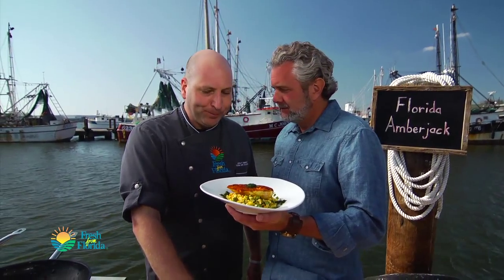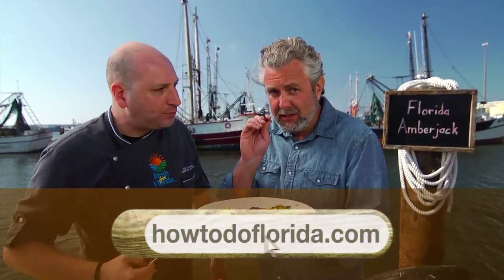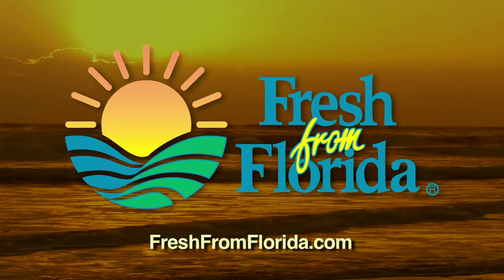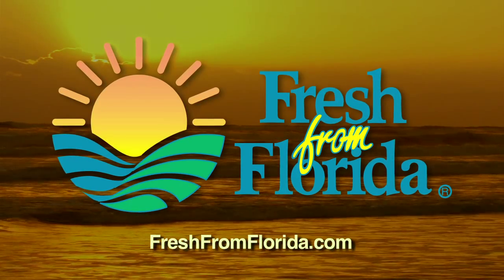Really yummy — I'm looking forward to it. Good stuff, chef. Really good fish. For this recipe and many more like it, go to howtodoflorida.com. This Florida cooking segment was brought to you by Fresh From Florida. Remember, delicious is always served fresh from Florida.